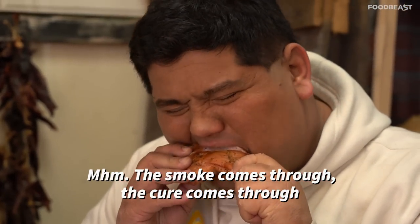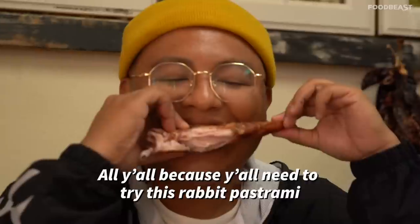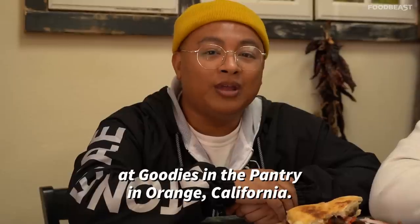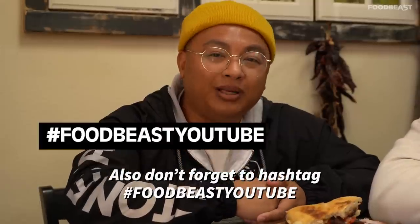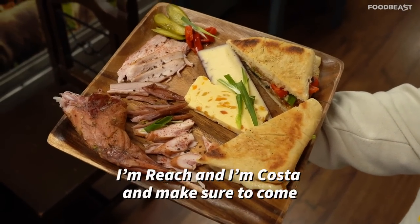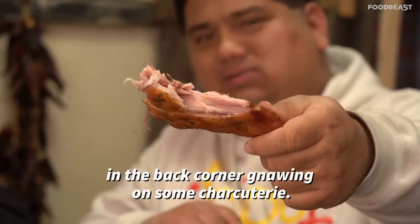Now you know what else should come through? All y'all — because y'all need to try this rabbit pastrami at Goodies in the Pantry in Orange, California! If you enjoy what you watched, don't forget to like and subscribe on YouTube, and hashtag FoodBeast YouTube on your food pictures to get featured on one of our videos. I'm Reach and I'm Costa — make sure to come check this place out. You'll probably catch me in the back corner nibbling on some charcuterie.